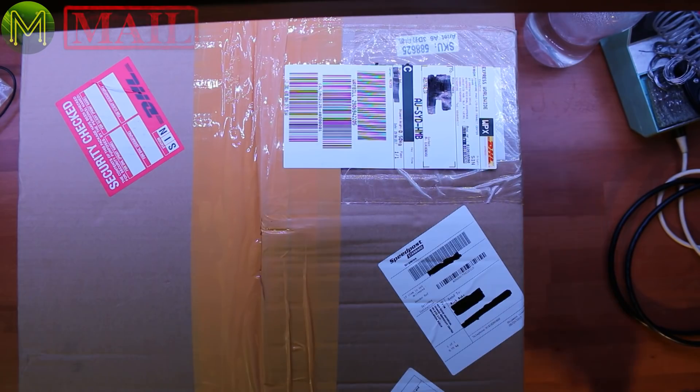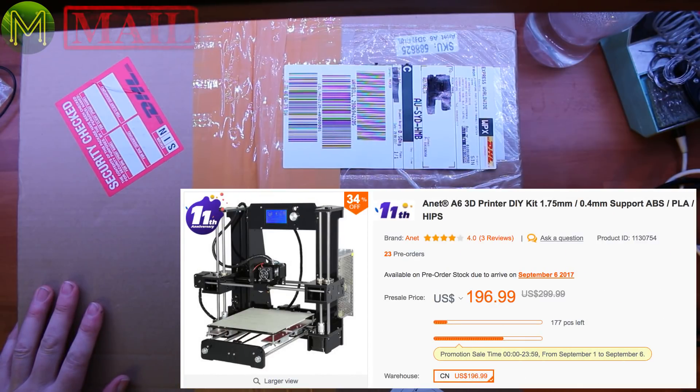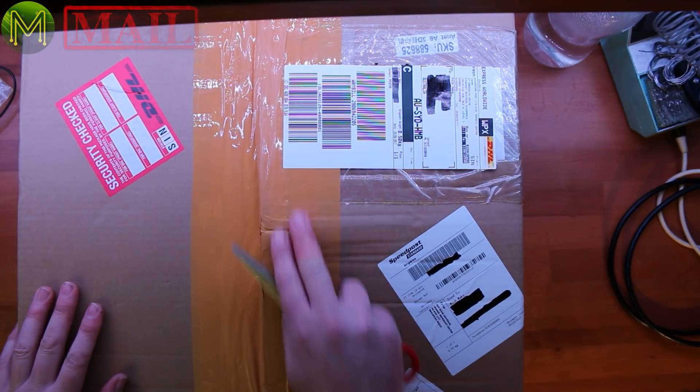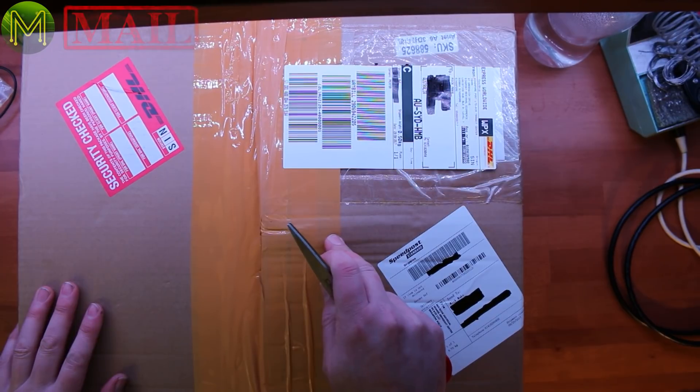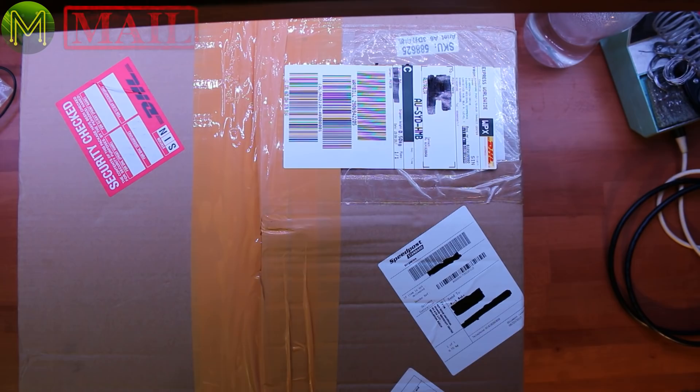Now let's start with the biggest one first. I know this is a printer because I asked Gearbest to send me one for review. This one has been security checked by DHL. I noticed that there's this big sort of protruding bump here — I don't think Gearbest would have packed it like this. I hope it hasn't been damaged in transit.